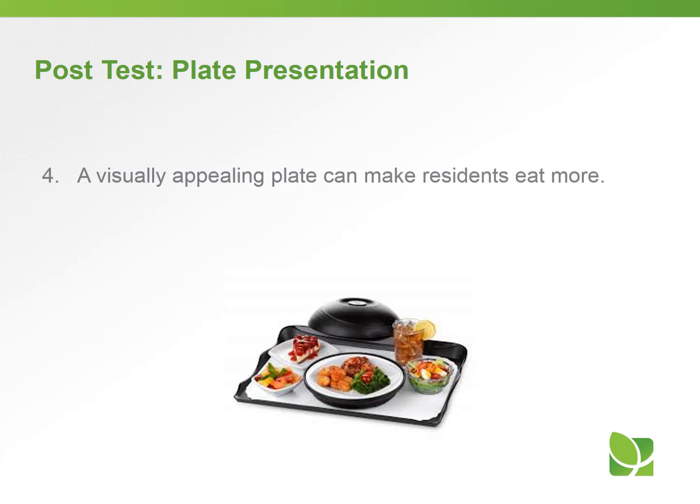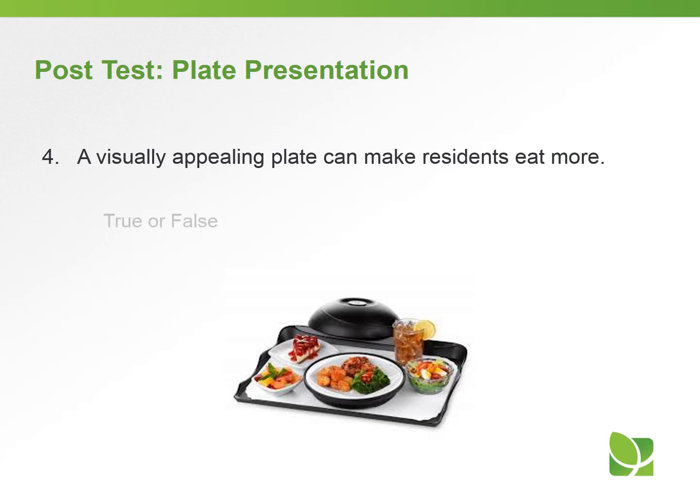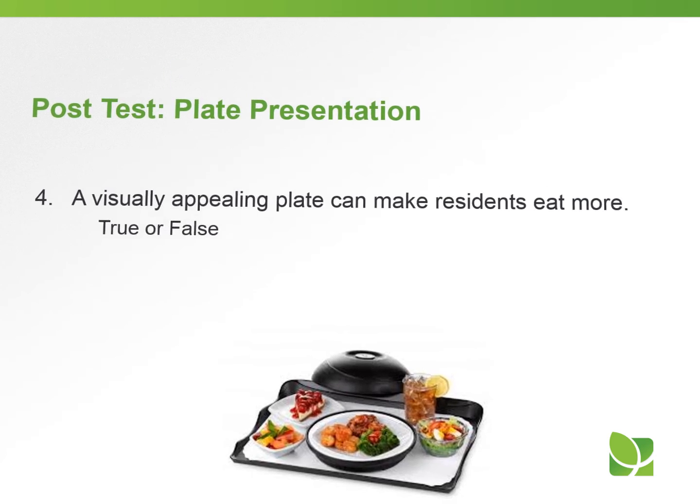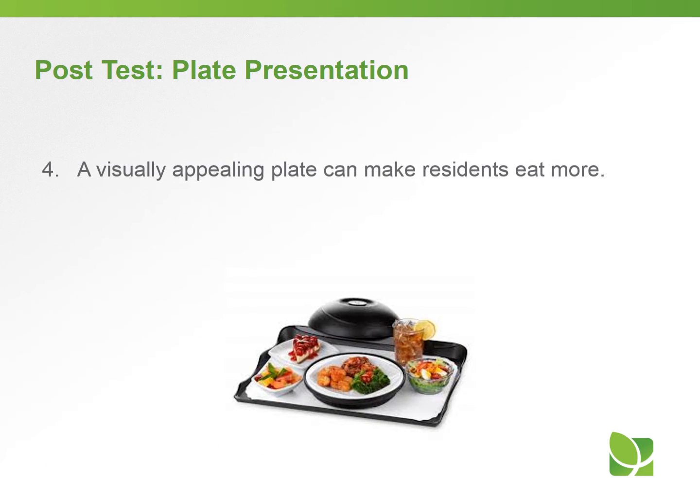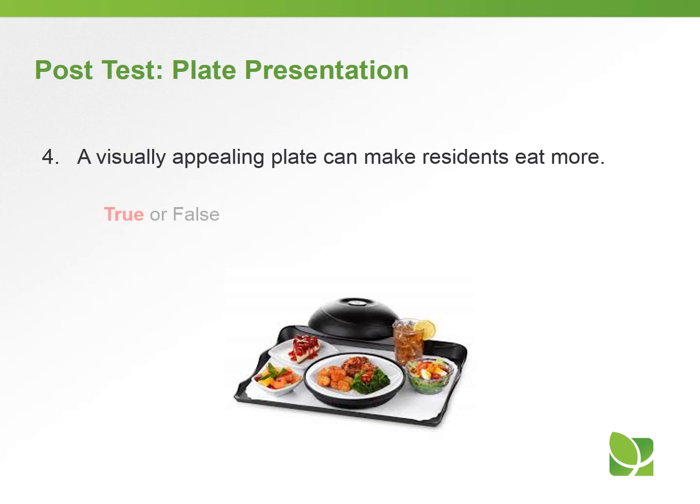Question number four: a visually appealing plate can make residents eat more — true or false? The answer is true. Many of us eat with our eyes — if something looks good, we're going to eat more of it.